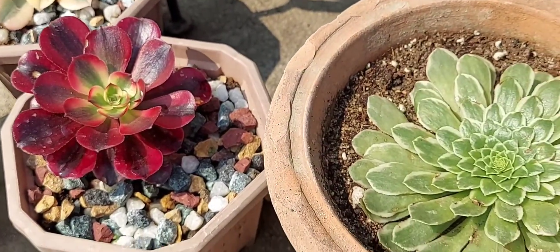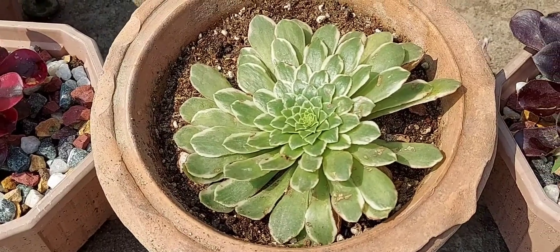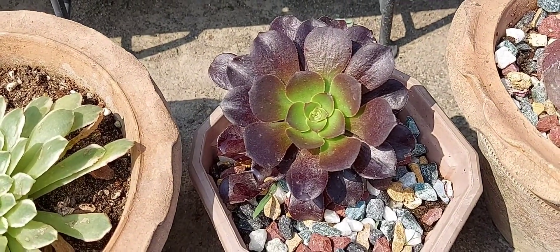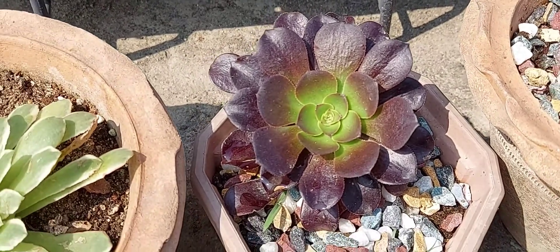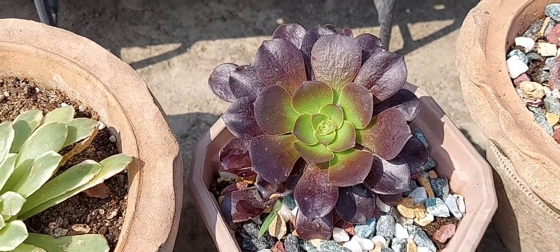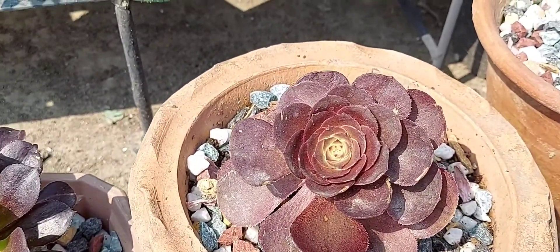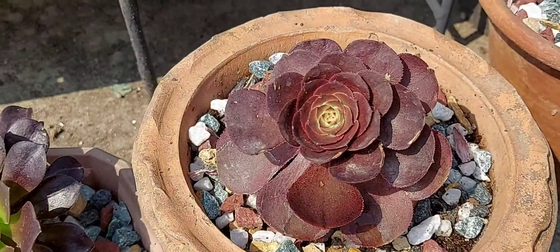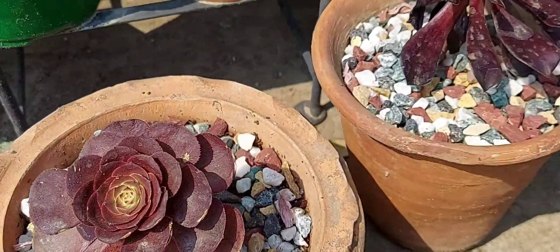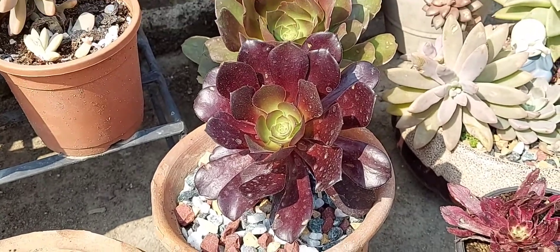Hopefully I'll be able to propagate them next year. I think this is the Dinner Plate aeonium, if I'm not wrong. It is slightly blackish in color, with green in the middle, but as the leaves are maturing, the green color is disappearing. This next one is deep maroon with a blackish tinge — also very beautiful, with slight serrations. This is another very beautiful rosette-shaped aeonium.